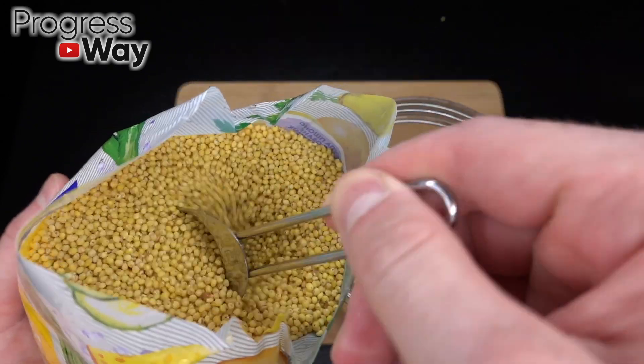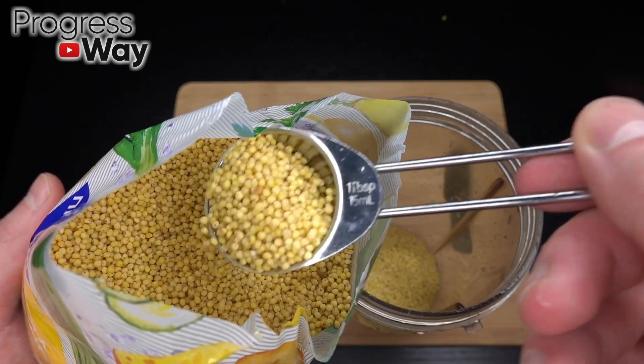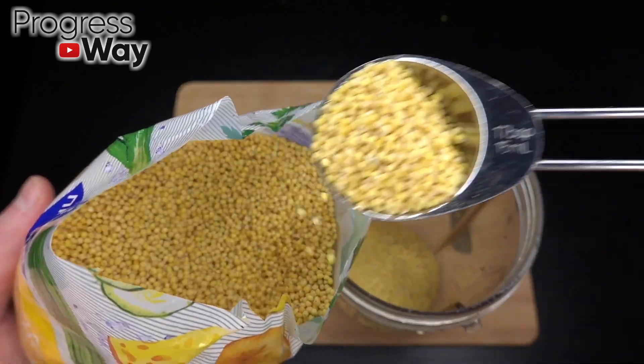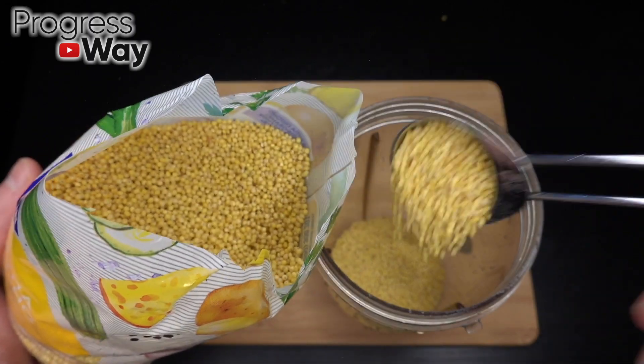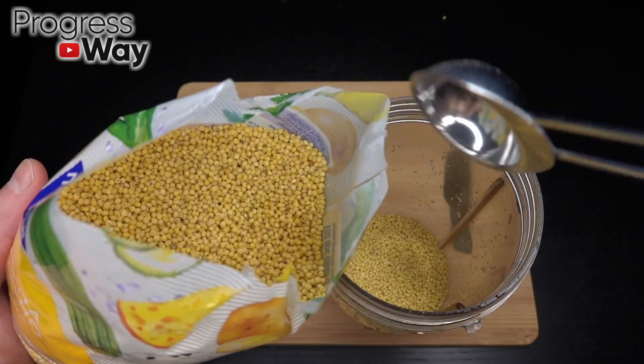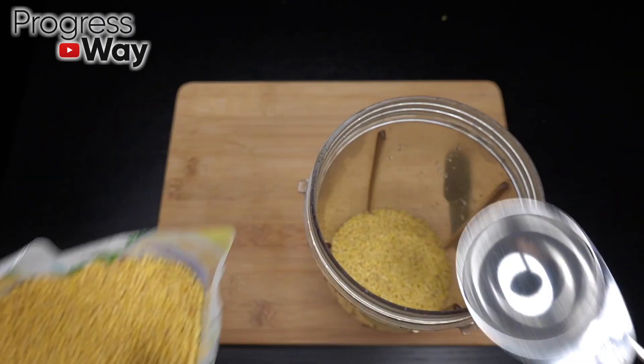Medium green, red pepper, and medium green. Green, red, between green, blue, and red, green. Lean the green, green, green.